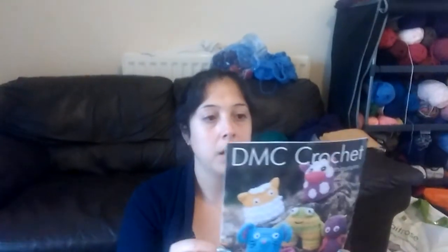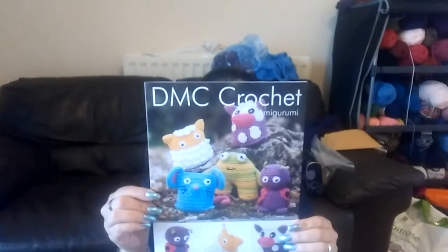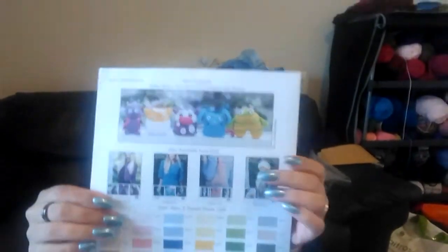The frog came from this pattern — it's DC Crochet, it says 'Mini Creatures' at the bottom. I'm not very good with pattern codes because I don't tend to buy patterns — I tend to just YouTube it or Ravelry it. But that was easy and I think I want to make the little sheep next.